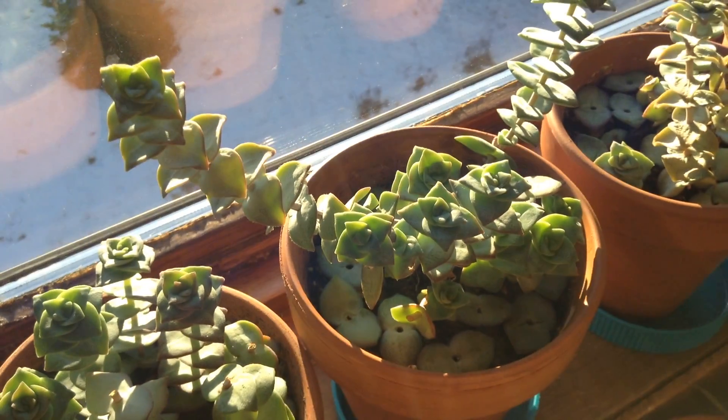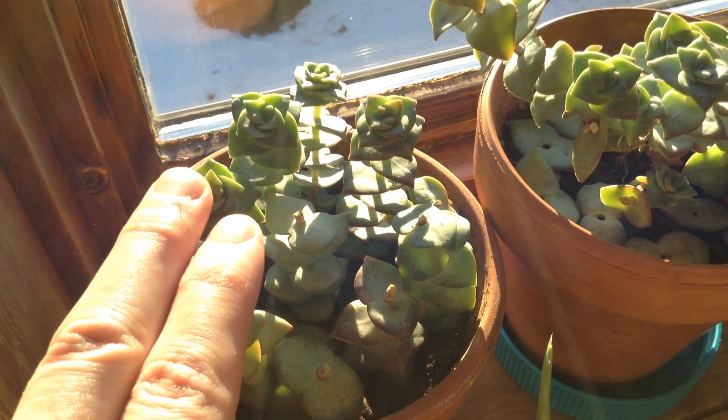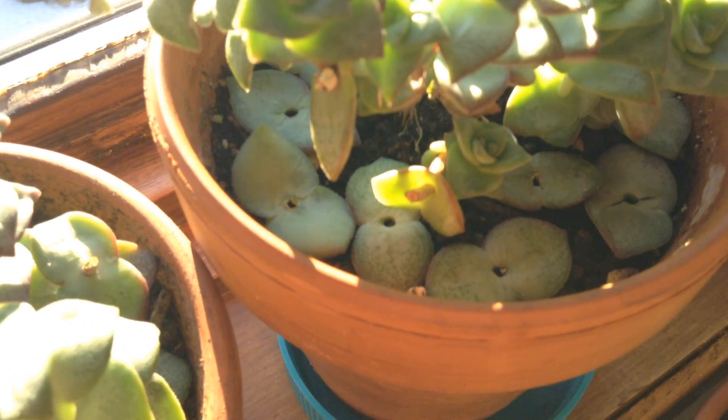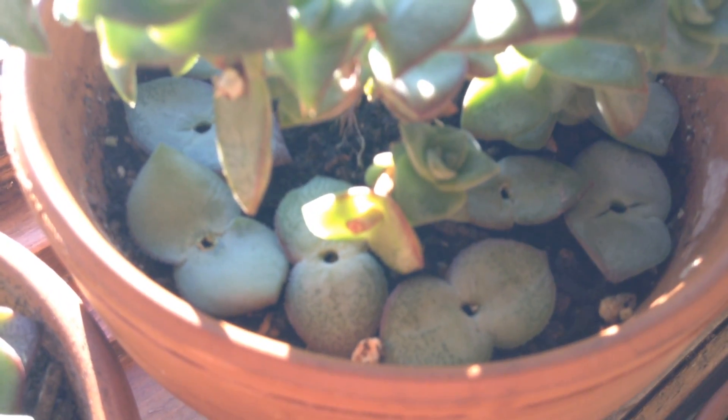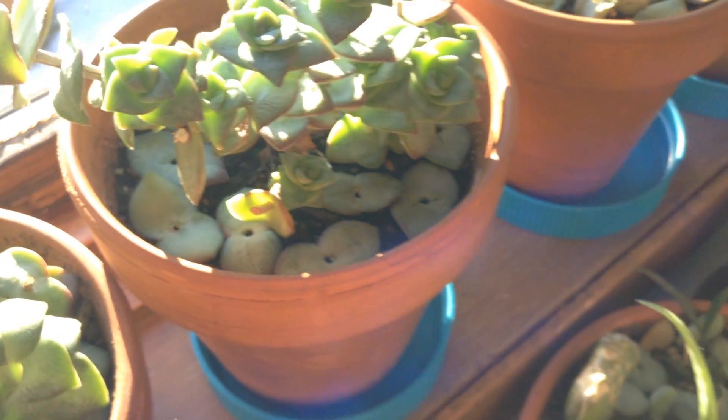Our other Crassula — I've done the same thing. This is a baby necklace. It's the same family but it looks quite different. I've taken a bunch of cuttings — these are all cuttings — and I'm just letting them sit out. I've taken the leaves and hopefully they'll start sprouting roots pretty soon. They're really, really easy to grow.